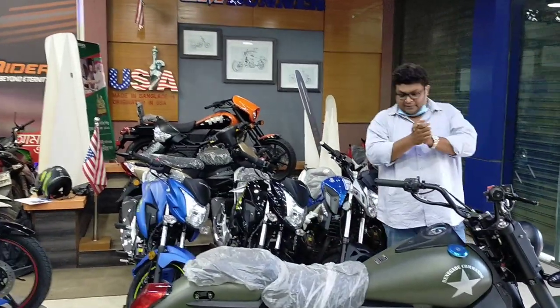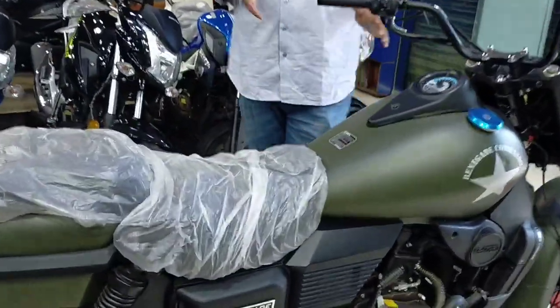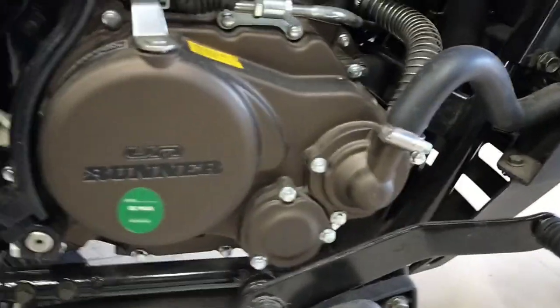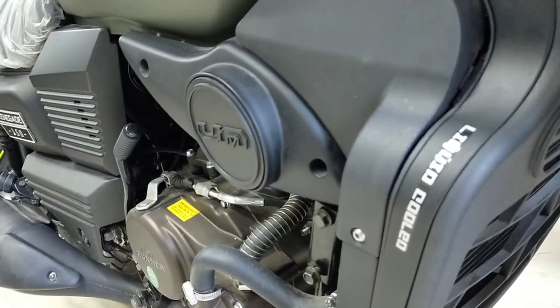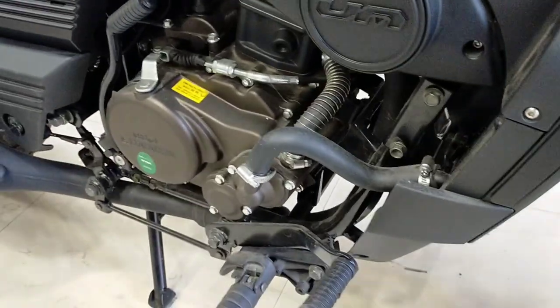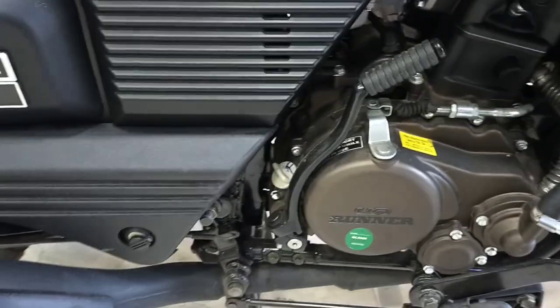Let's talk about the bike and engine. This bike's most important feature is the engine. This bike has a liquid-cool engine. There are three types: air cool, oil cool, and liquid cool. This is a liquid-cool engine. The power of this bike is 14.5 bhp and 14 Nm torque.